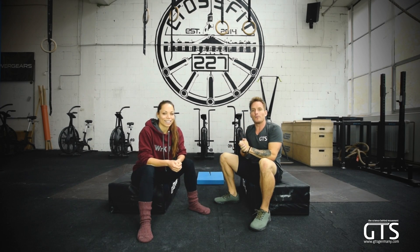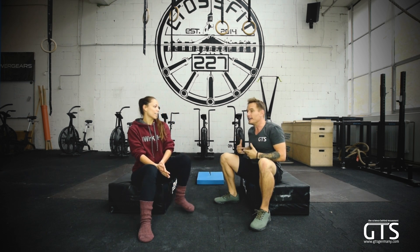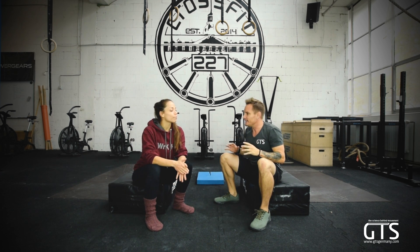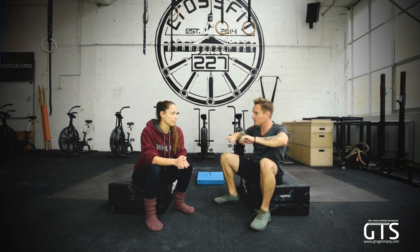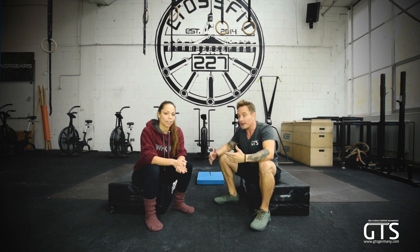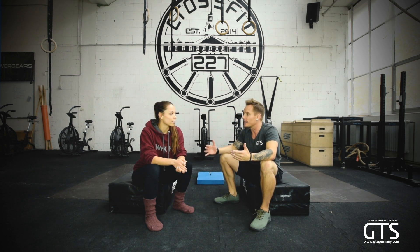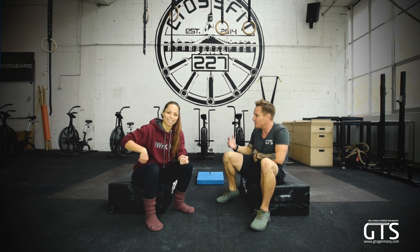All right guys, Grant Training Systems, welcome back. Today we have an awesome stretch for really fixing the snap that we get in our hips sometimes when we're doing sit-ups, doing the favorite ab exercise when someone throws the legs down, sitting up from the ground, or even in some people when they're actually just walking or jogging. That snapping thing that you get in your hip.